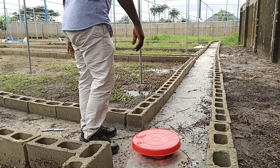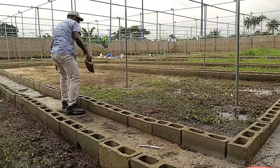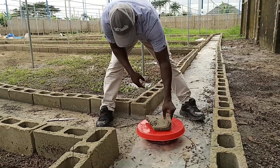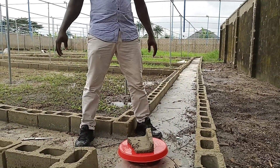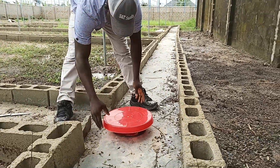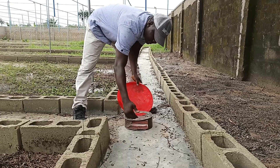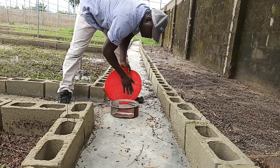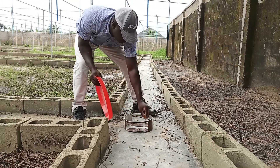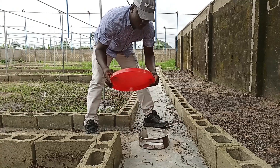What you need to do is pick something like a block — you can use an interlocking block — and just place it on top. When you come for feeding, you just remove this, remove the cover, and put your feed inside. When the snails come, they will enter from this side; those coming from the other side will enter from there. Their feed is inside, going all the way round. When you finish putting the feed, use the tray to cover it.